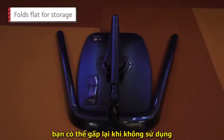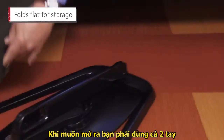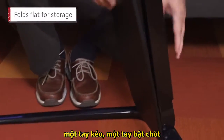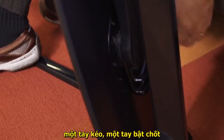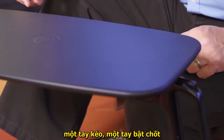When flat, the stand is just over five inches high. You'll need two hands to set it up — one to push a button near the base while you lift the stand to a right angle. You then pull down on a sliding lever beneath the work surface and lift it to a horizontal position.